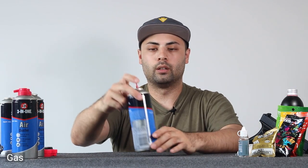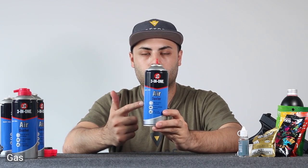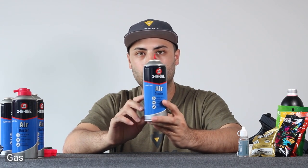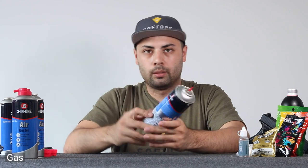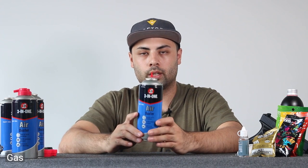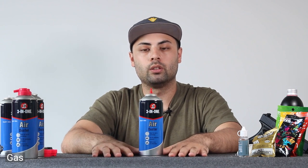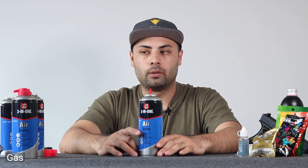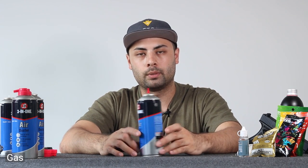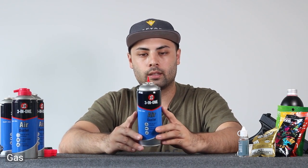The first thing everyone's going to want is some gas. We've been running the three-in-one duster gas from Bunnings — it has 350 grams of fluoroethane. It is flammable, so keep that in mind. It is a lower power gas than what the P1 is designed to use. The R134A — as far as I'm aware — is illegal to vent into the atmosphere in Australia. So do your own research on that.